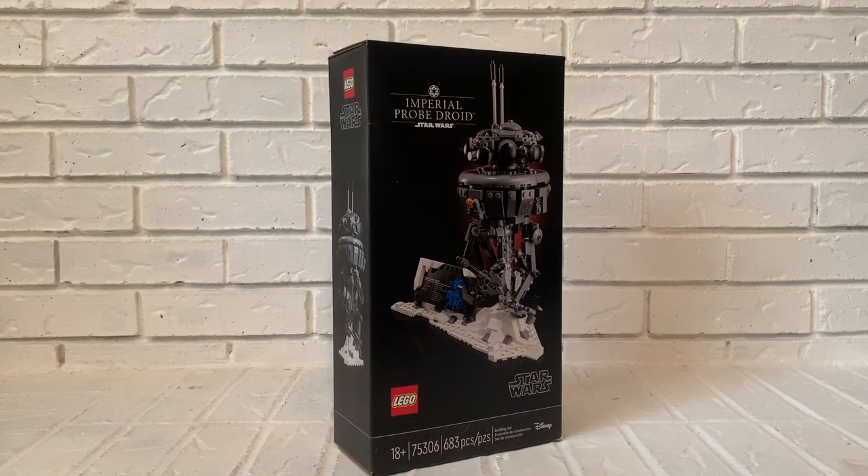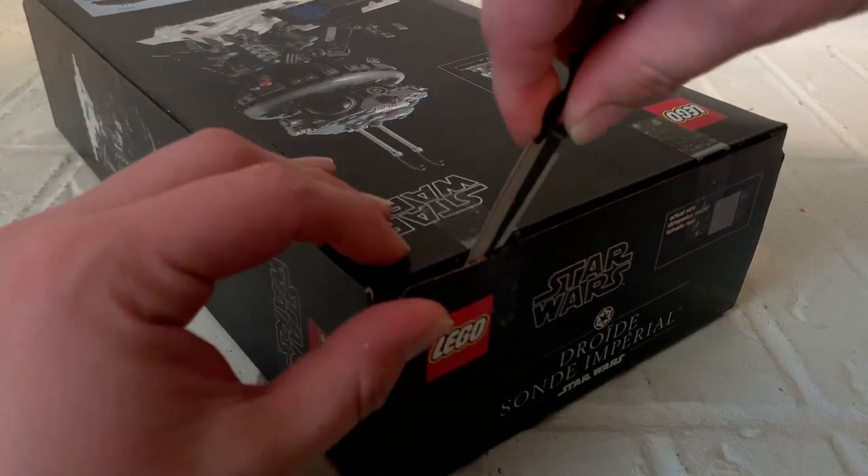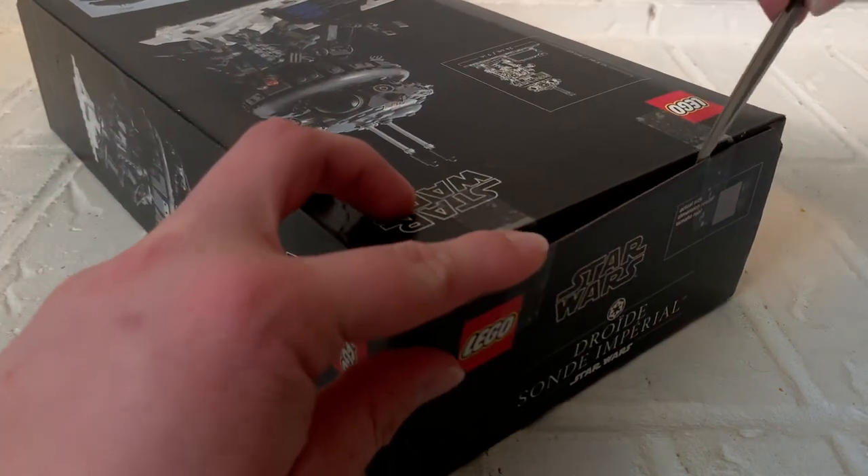My Walmart for months has said there are no Imperial Probe Droids, yet my wife and I last week while grocery shopping found this sitting on the Lego shelf. At $48 — $12 less than what it's posted for on lego.com — I definitely had to get it. So let's see what we got. Unboxing the set, we'll cut open the tape here and here.